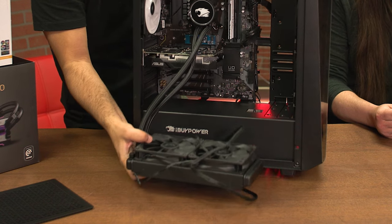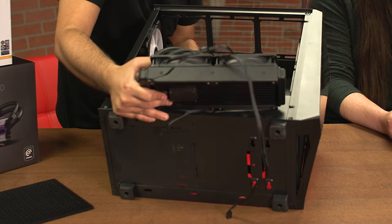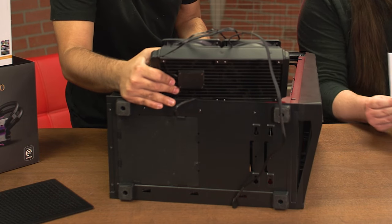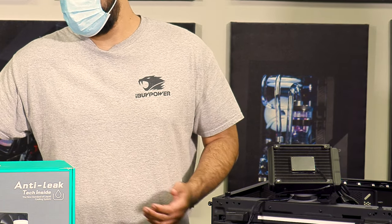Once the radiator is freed, lay the case down on its side to remove the CPU block. If you have a heatsink and fan cooler, you will start at this step.